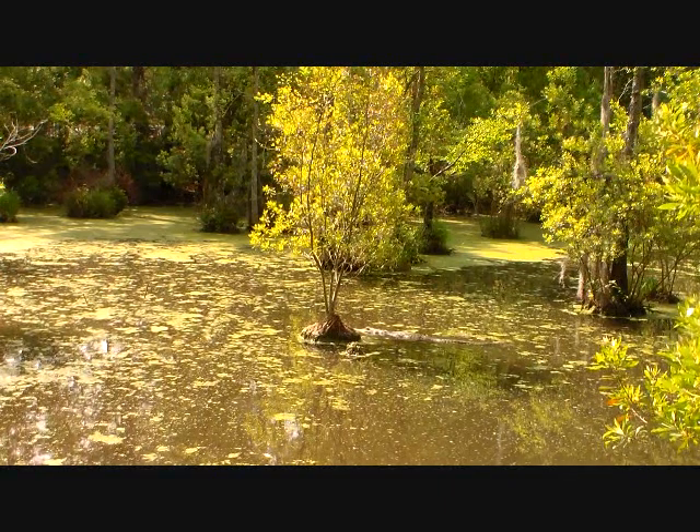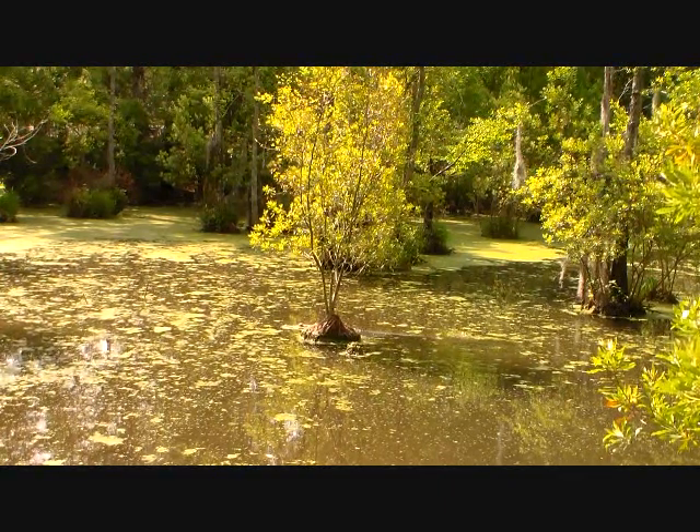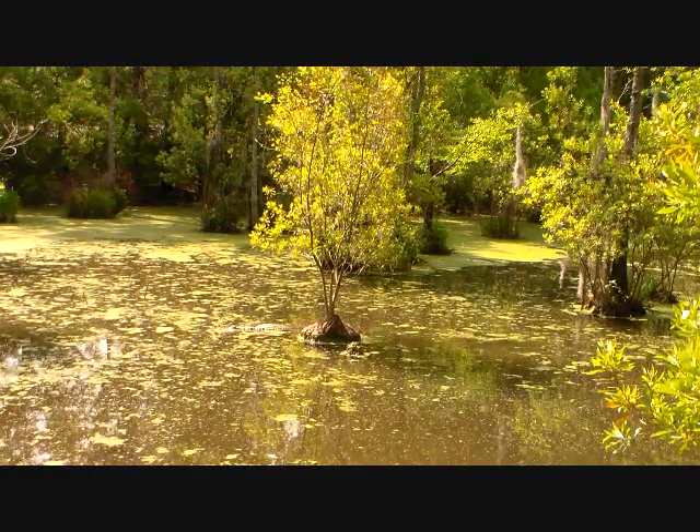Here we have a typical Georgia gator. He's out there amidst the duckweed and just moving around a little bit. A lot of them just lying up and not doing much.